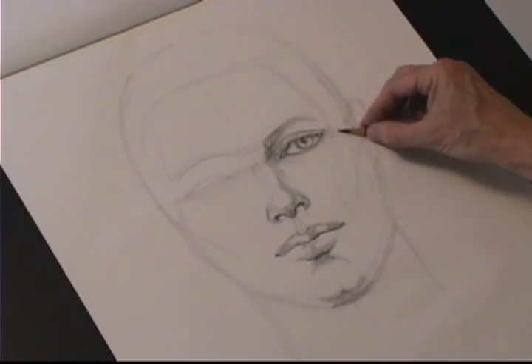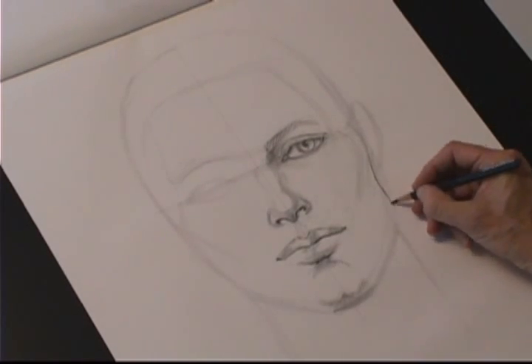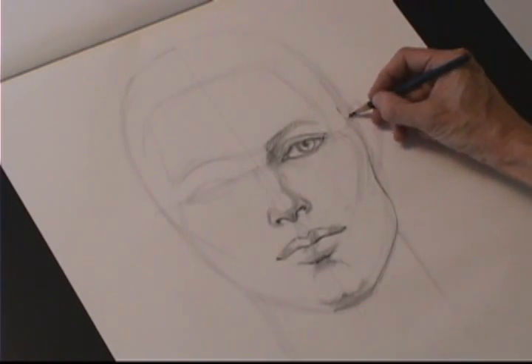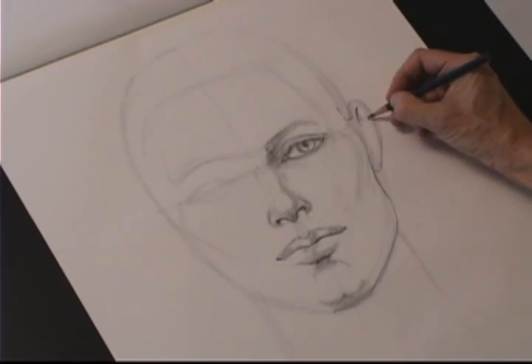Nice strong chin, cheekbones going toward the corner of the mouth, and you'll see that jaw actually juts out a little bit. It's a key to a good strong masculine face — that strong jaw and chin.